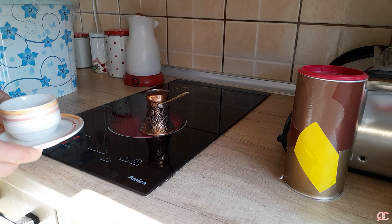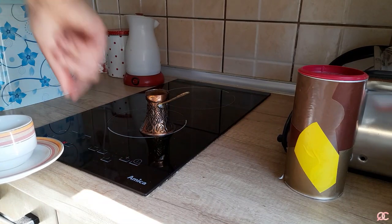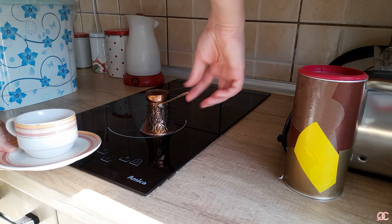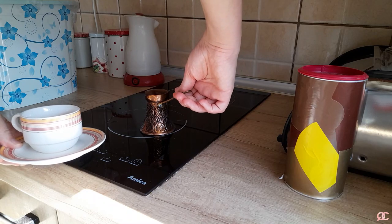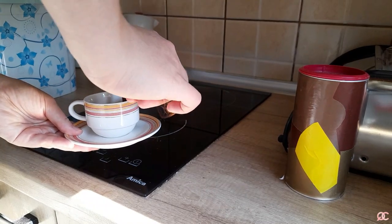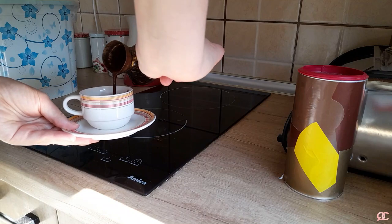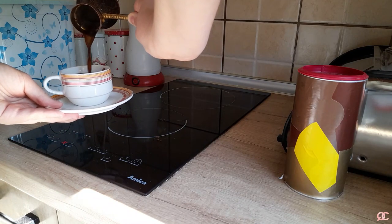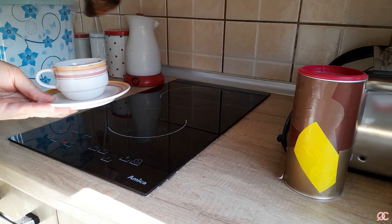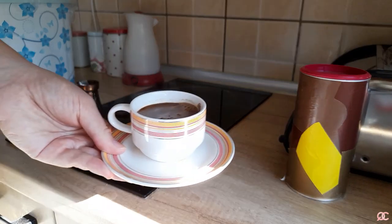Get your cup ready because your coffee is definitely ready — I'm turning the fire off. You can see how it rises and it will spill if you don't pick it up immediately and serve it right away. There it is, all the way down in the cup — I'll wash the pot now.